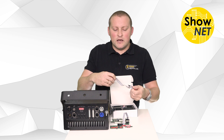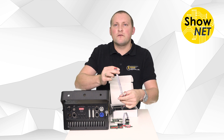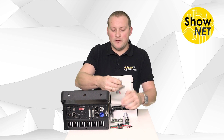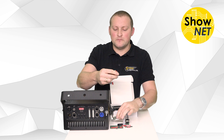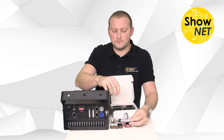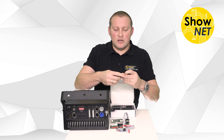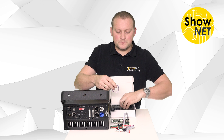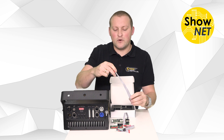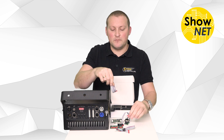Then we have the connection wire from the Shonet to the ILDA board — that's basically the internal signal distribution. And then there's the connection wire from the Shonet to the DIP switchboard.